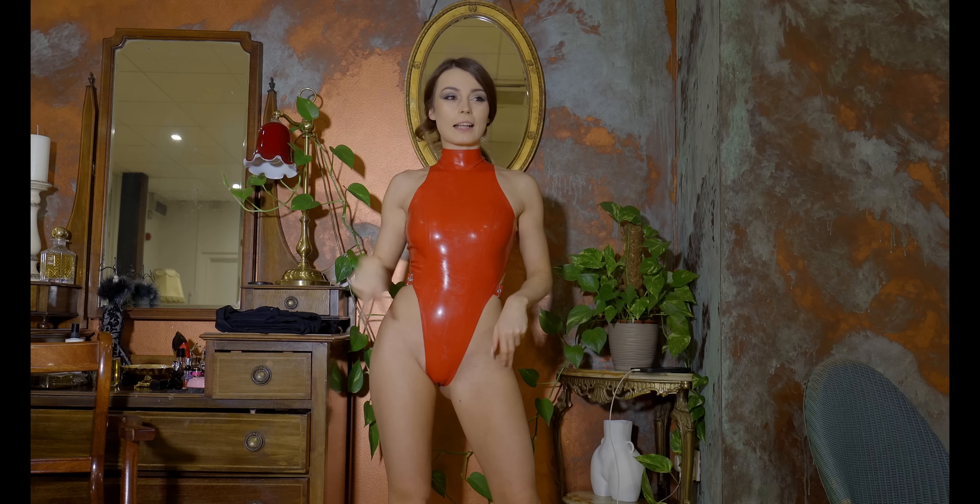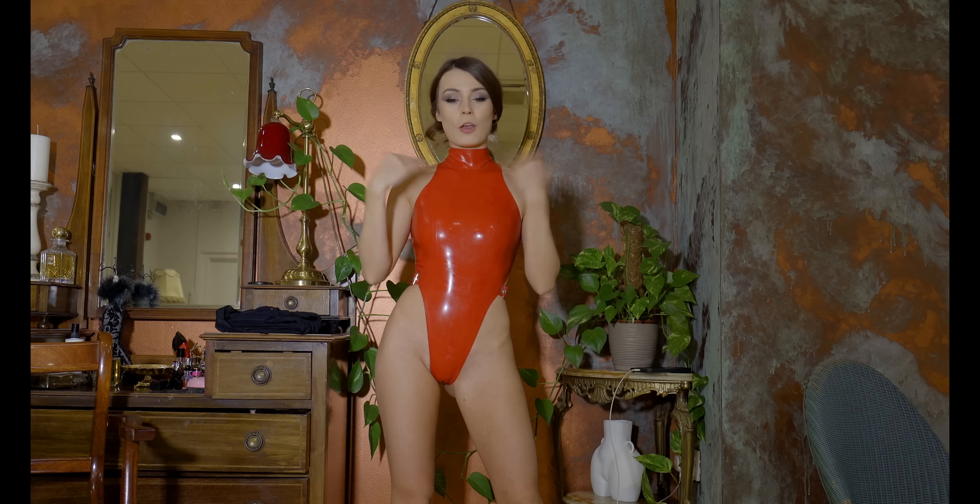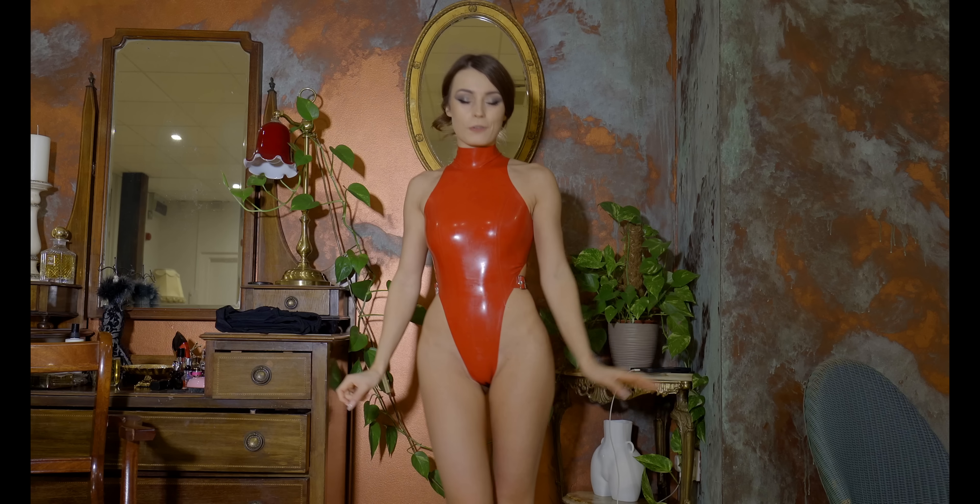And for the second outfit, I think we're going to do full length so you can see everything properly.